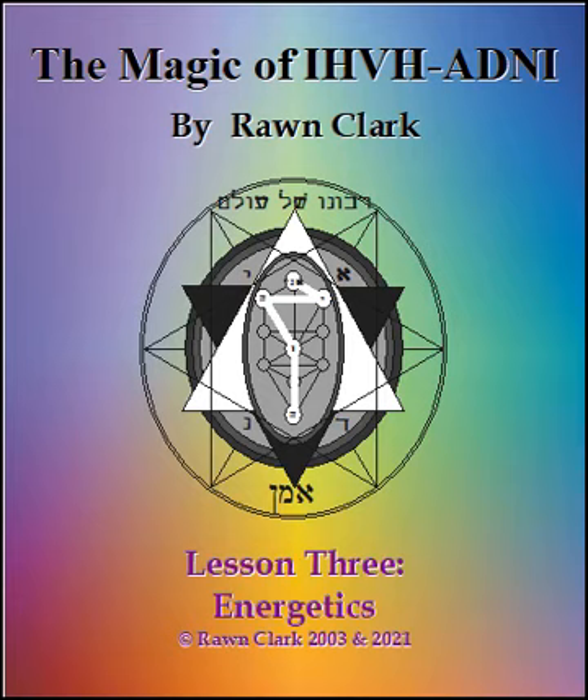Now hold your Ketheric sphere exactly where it is with your mental will. Stabilize it. Feel it. Let it be your own personal doorway to the Ketheric light. Now speak the Ani again, and make it grow still stronger. Very well. Now let it dissipate completely.